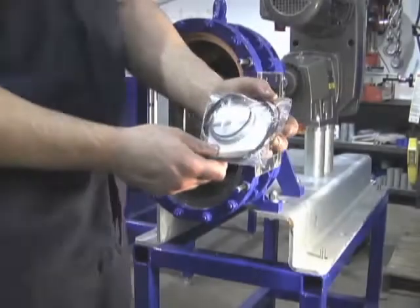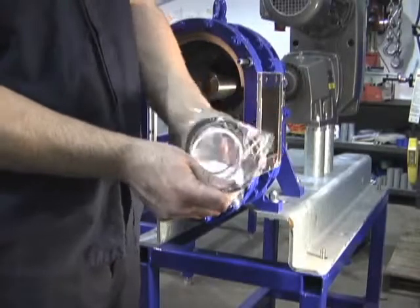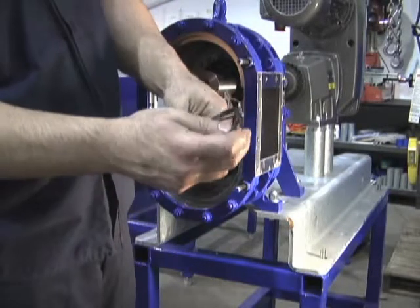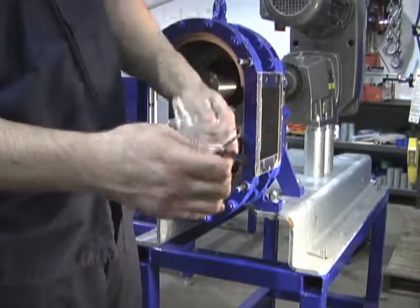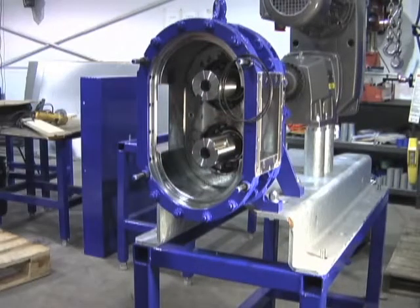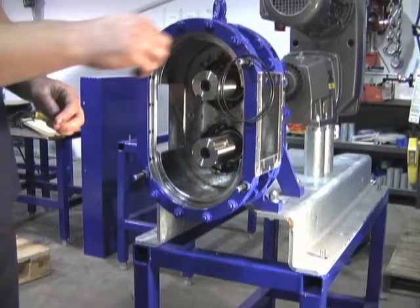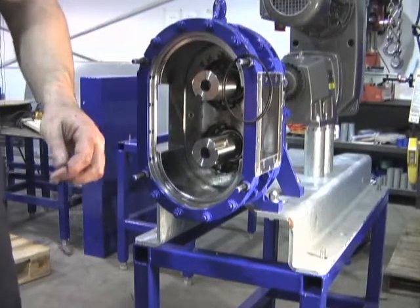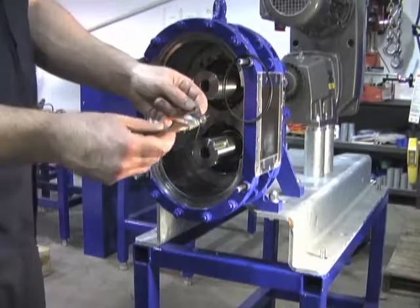Open your seal o-ring packet that comes with your new mechanical seals. The large o-ring is placed inside the cavity where the cartridge seal will be set.